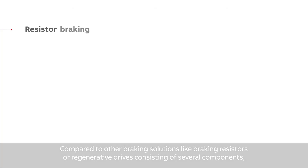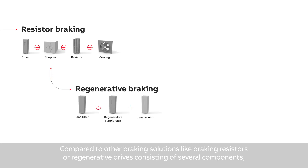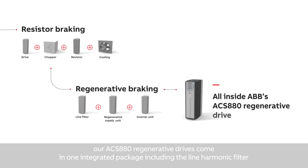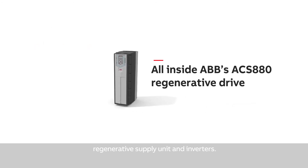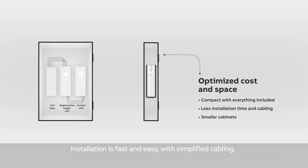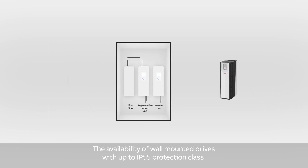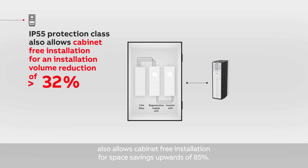Compared to other braking solutions like braking resistors or regenerative drives consisting of several components, our ACS880 regenerative drives come in one integrated package including the line harmonic filter, regenerative supply unit and inverters. This offers significant savings in space, equipment cost and engineering time. Installation is fast and easy with simplified cabling.